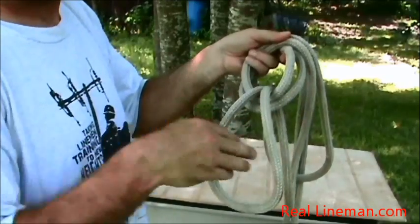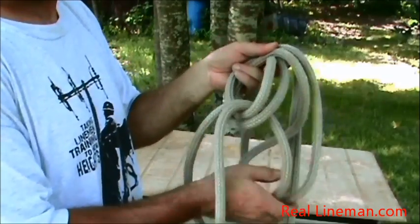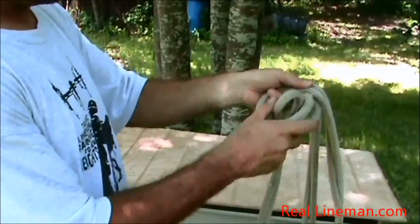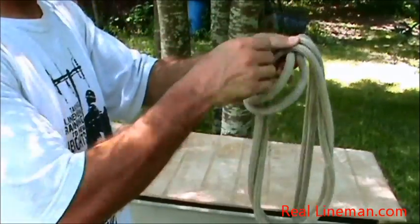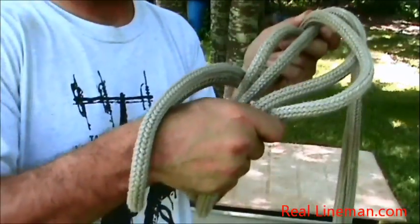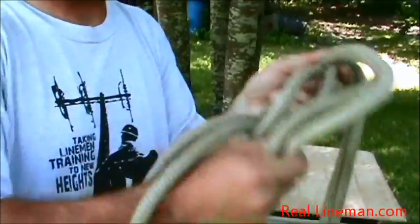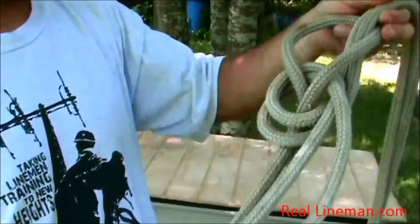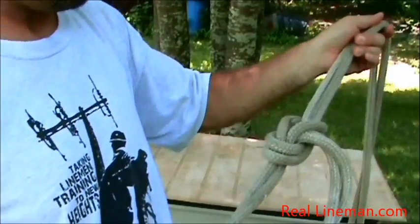Now I'm gonna stick my hand through this loop and grab these two ropes right here that are hanging down. Those two ropes came from putting this loop up through the rabbit's head. Stick your hand through, grab those two ropes, pull up through here. Now what's gonna happen — take this rope that your hand is through and just make it fall down to the very top of the rabbit's head. I've got it with my finger right here.